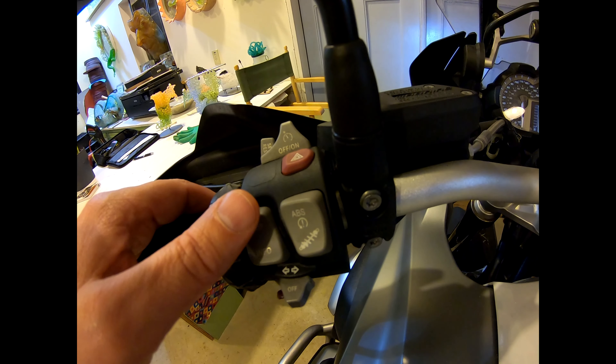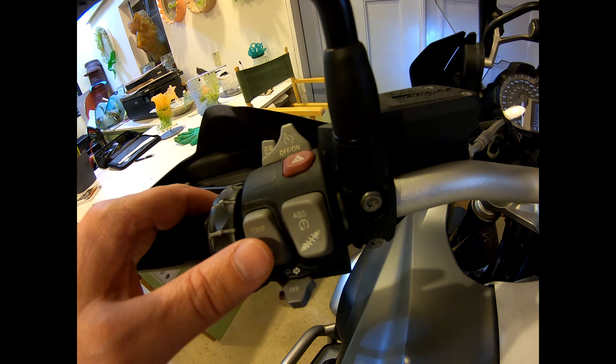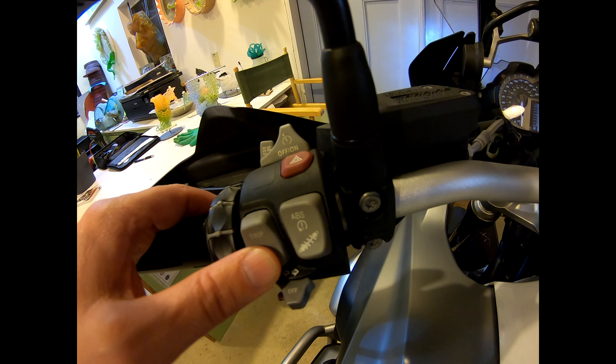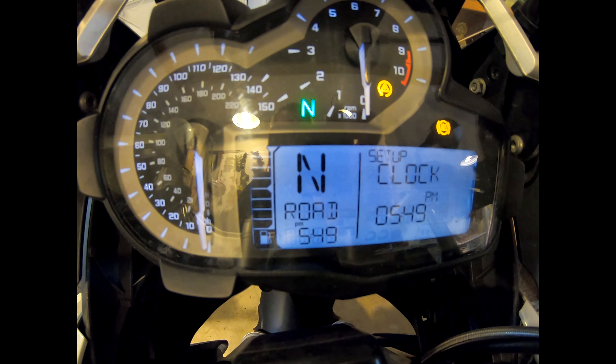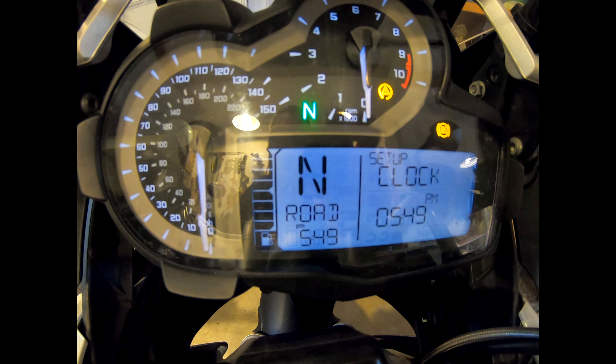Hold the down button for 2 seconds to advance the cursor to the minutes field. Press the up button to increase minutes. Press the down button to decrease minutes.